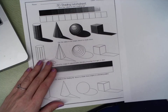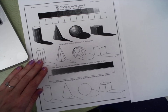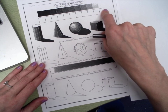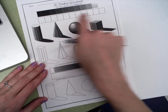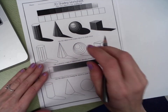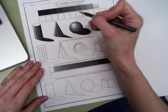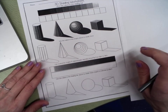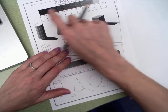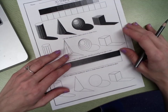For the first part we're going to do a value scale. A value scale shows a change from dark to light, and it's done in these boxes. We have a total of 11 boxes here. If you don't have this sheet, just draw two lines and then create 11 squares. You could look on the screen or on Seesaw to try to recreate this.